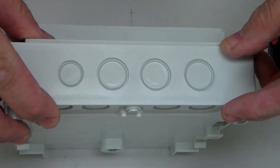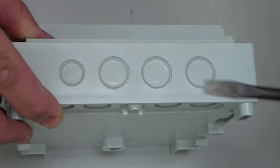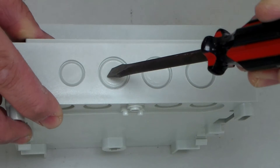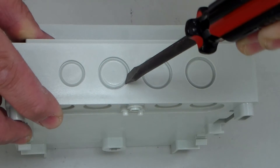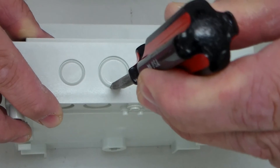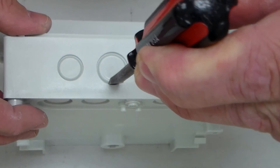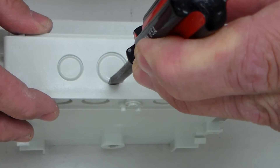A key difference in punching a knockout in a non-metallic enclosure is the placement of the screwdriver. Do not place the screwdriver in the middle of the knockout. Instead, place the screwdriver upright into the notch along the ring of the desired size knockout at the back of the enclosure for added stability. Then using a hammer, make a sharp hit on the screwdriver handle.